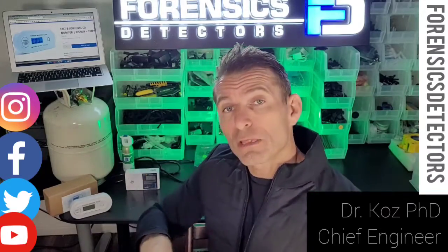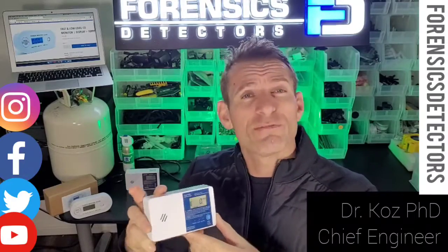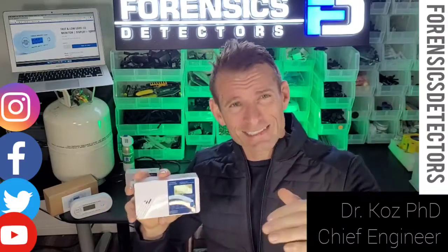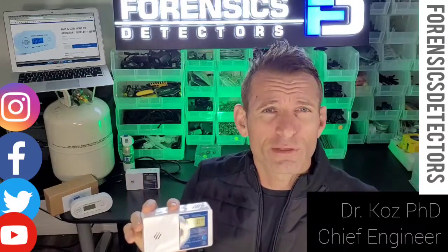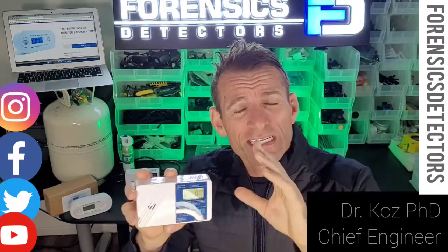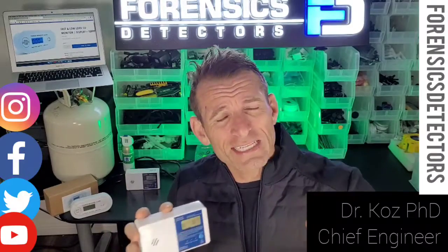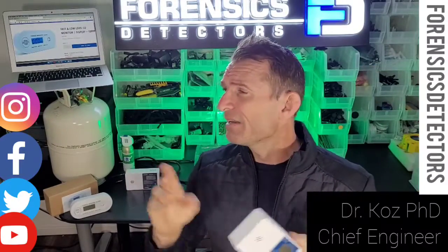Forensics Detectors offers low-level carbon monoxide detectors. The carbon monoxide detectors you're probably familiar with or have at home are UL2034 standard. All municipalities, cities, and states require a UL2034 — it's a very strict regulation that the detector must comply with. But one issue I have with it is that it alarms at 70 parts per million from 60 to 240 minutes.